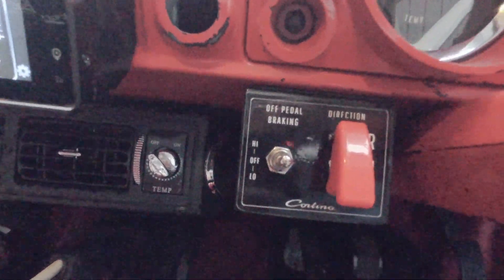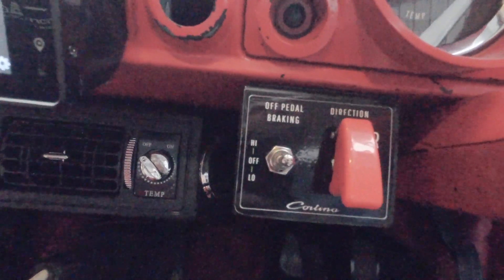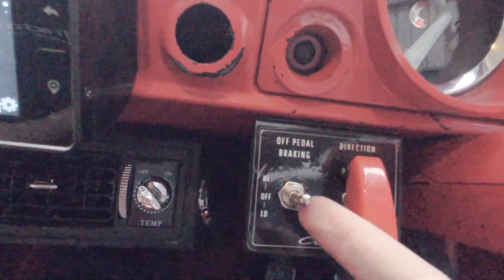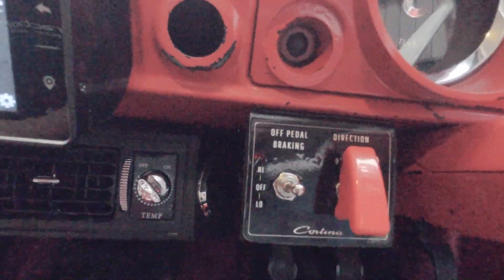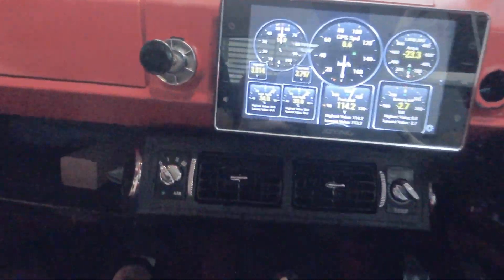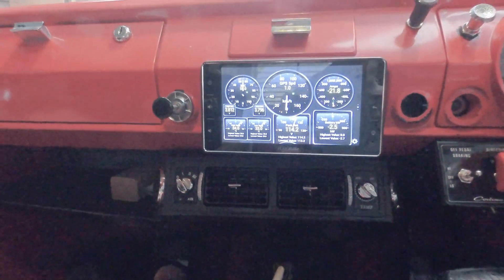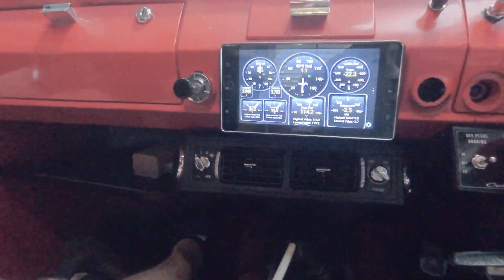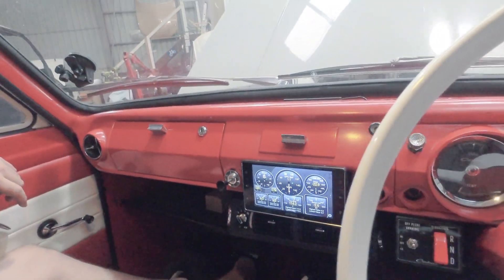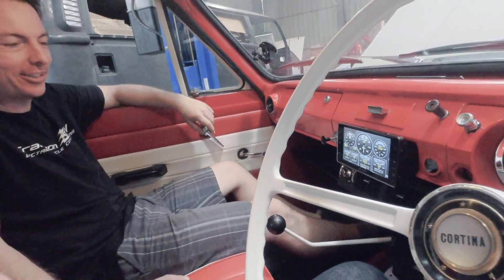Off-pedal braking is regenerative braking when you take your foot off the accelerator. We do have regenerative braking when you put your foot on the brake pedal as well. This is for off-pedal braking if you want to drive with one pedal. We've also got an air conditioning unit down here — full electric high voltage air conditioning — which is great for a Queensland summer. Such a nice, sweet addition to have in a classic car.